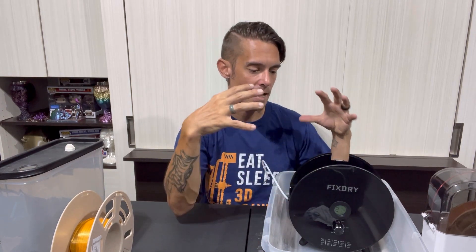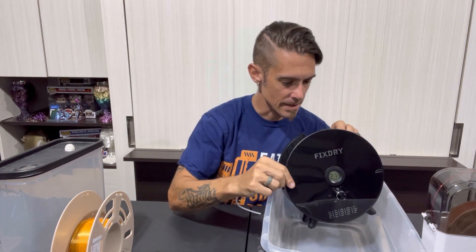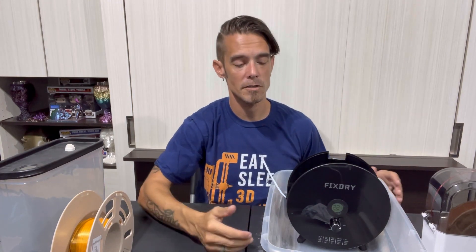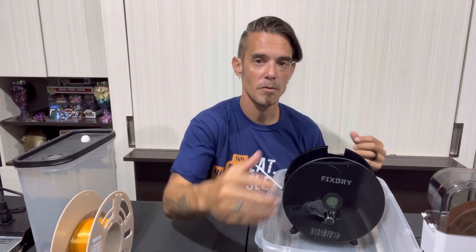Essentially you're using all of the components of the dehydrator and just enclosing it in something bigger. It's relatively inexpensive — you can get a small tote for seven or eight bucks, some PVC for a few bucks, and the humidity gauge is like three or four bucks as well. You definitely want to make sure you have some sort of humidity gauge on there, because if you're using the dehydrator it's only going to detect humidity within its own cavity, so it may give you a false reading. Put a humidity gauge on the top or front so you can see what the humidity is and make sure it's getting lower.